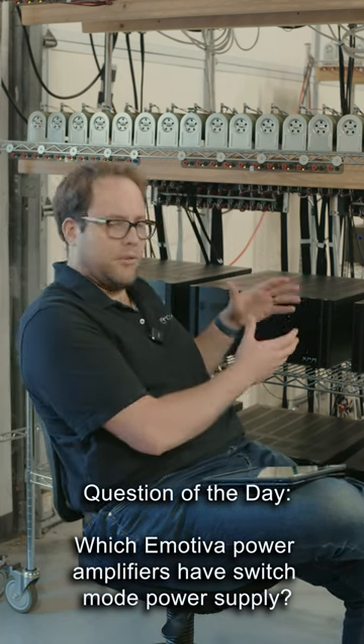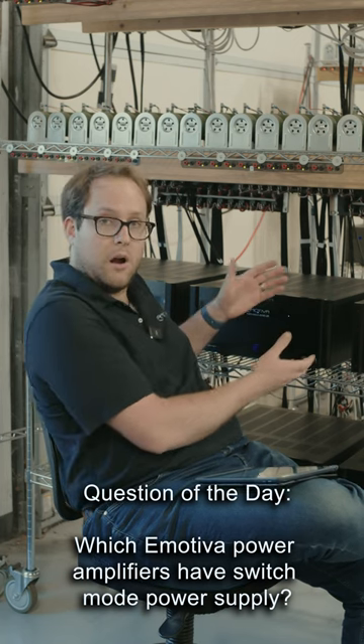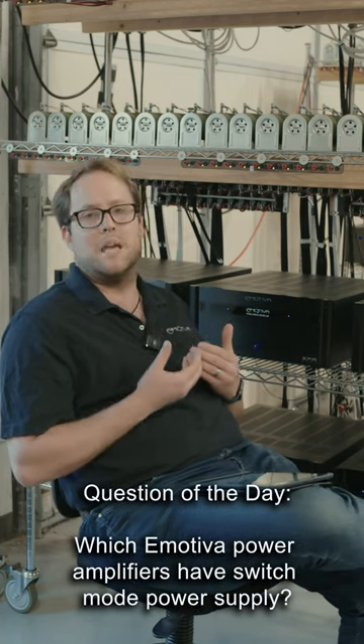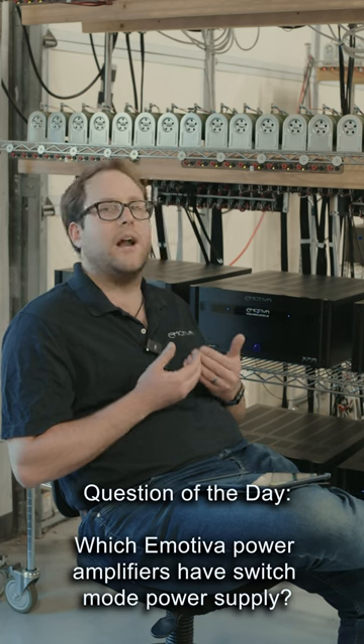Well, the main amplifiers that we have that have switch mode power supplies are some of these right here, our XPA amplifiers. They use a purpose-built, custom-made switch mode power supply that's designed for hi-fi amplifier applications.